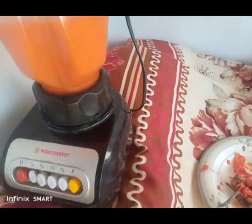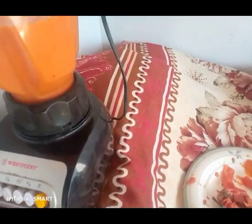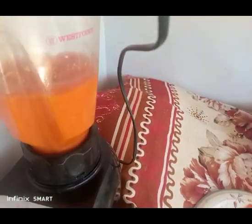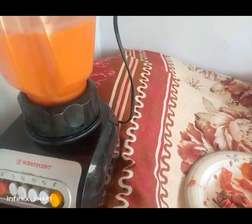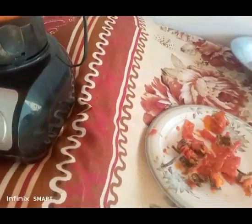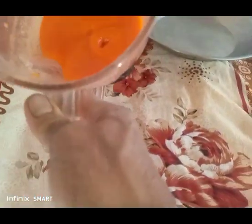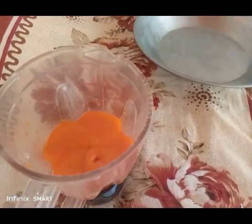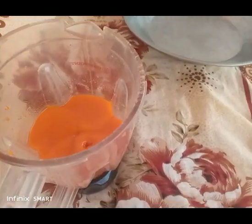It needs to be blended well so it turns out nice for the cake. There's no sugar in the persimmons cake because persimmons fruit is already very sweet, so no need to add sugar.